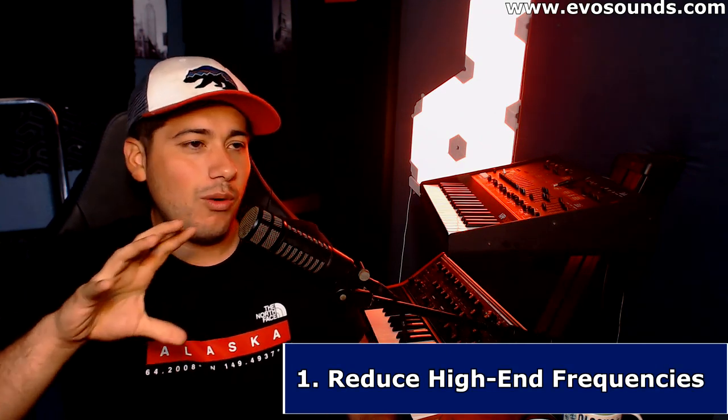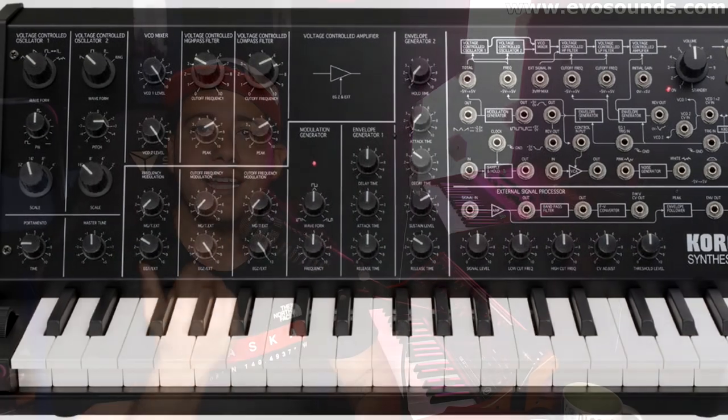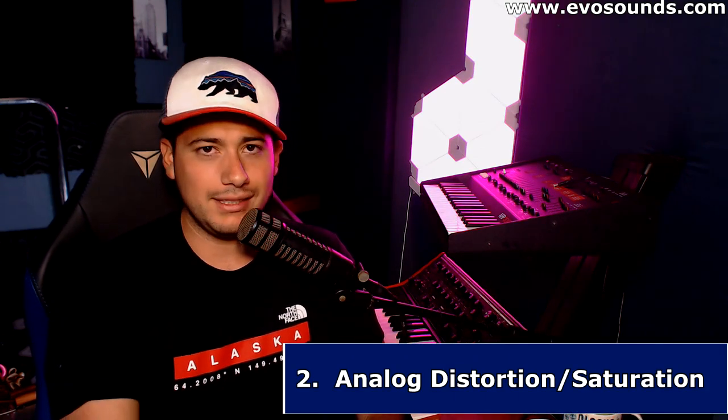The first thing you're going to be able to use this tape machine for is to reduce high end. When people talk about analog sounding warm, they're talking about the fact that there's not a lot of high end in analog like in digital synths. Some analog synths actually produce noise — like the Korg MS-20, which is notorious for being super noisy — and people associate that with sounding warm. The second use is adding distortion or saturation by pushing the flux, giving you that analog crunch.